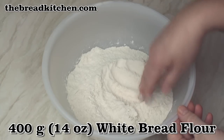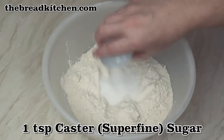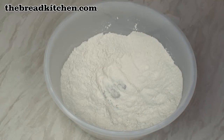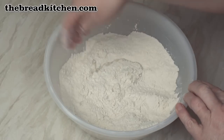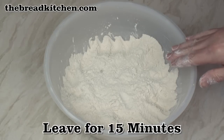To 400 grams of strong white bread flour, add 1.5 teaspoons of salt and a teaspoon of caster sugar, and mix well. Make a well in the centre. Pour in the milk and yeast mix, then flick flour from around the sides to just cover the liquid. Now just leave this for about 15 minutes.